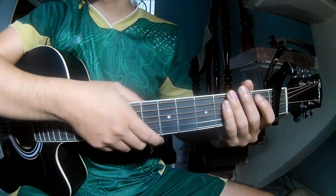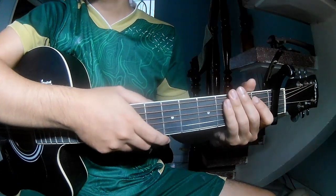Hi everyone! Today we'll see how to play 'It's a Marion Jill' by Joshua Burst.